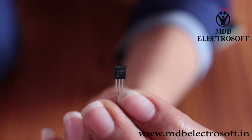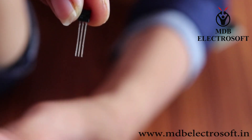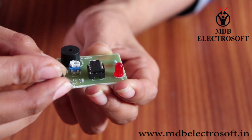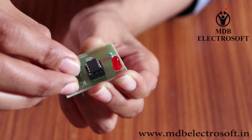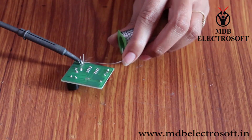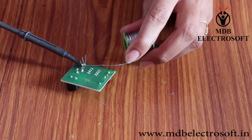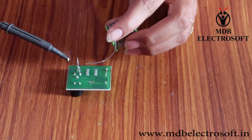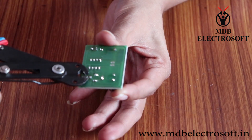Take the temperature sensor LM35. It has 3 pins. Mount this sensor over here such that the shape of the sensor aligns with the image of the sensor on the PCB. Now perform the soldering and cut off the extra terminals.